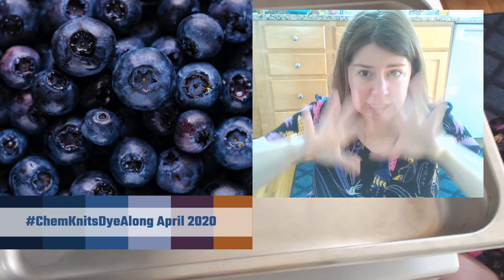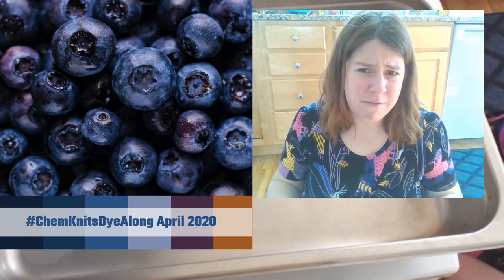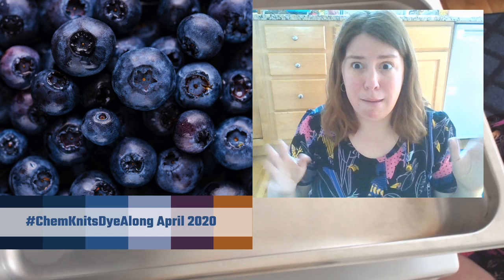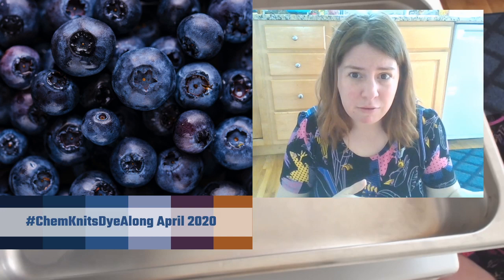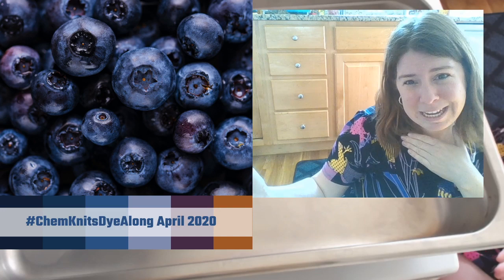One of my favorite food coloring sources is the Wilton Colorite food coloring system. I do have an affiliate link for that in the video description. I also have an affiliate link for Knit Picks Bare Yarn, which I'll be using today. The affiliate links mean that I do earn a commission if you purchase something through those links. It's a good way to get what you need to dye at home and support me at the same time.